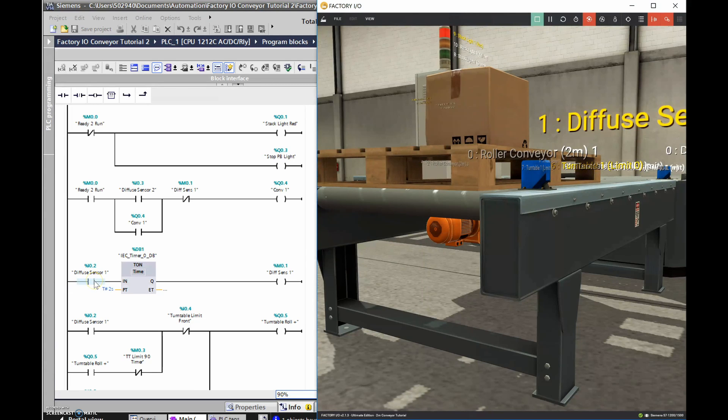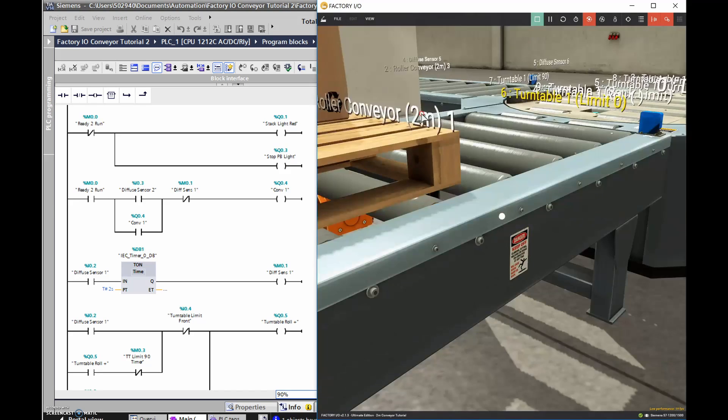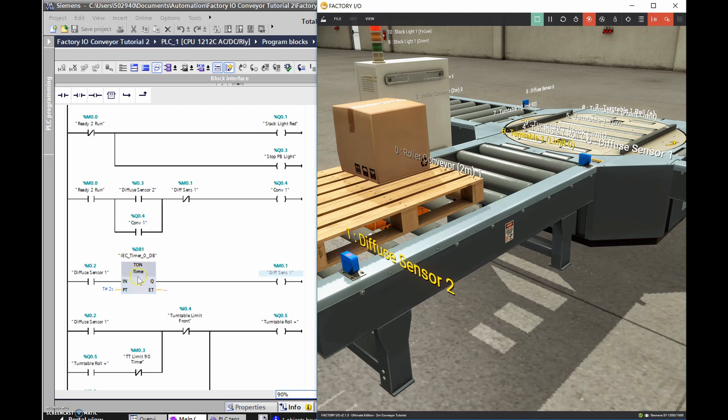The thing that's going to turn off the conveyor is this diffuse sensor number one, but this is an internal memory bit. When the pallet gets to diffuse sensor number one, it turns on a timer - I need the conveyor to keep running for a couple of seconds to push the pallet onto the turntable. If I just have it stop when it hits this diffuse sensor, it won't push onto the turntable. So when the on-delay timer times out after two seconds, it turns on a memory bit, and once that memory bit trips after two seconds it turns off the first conveyor.